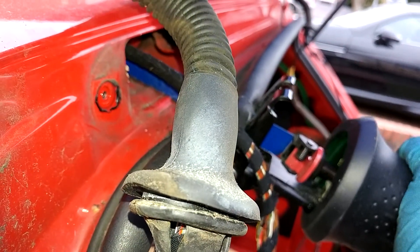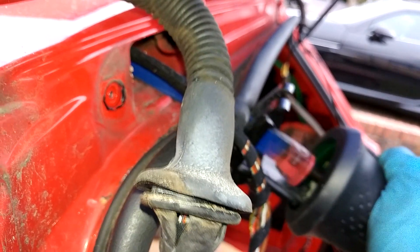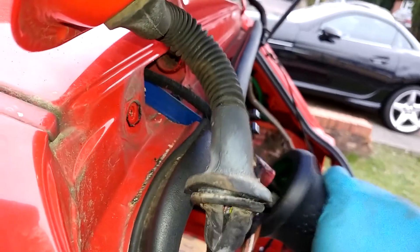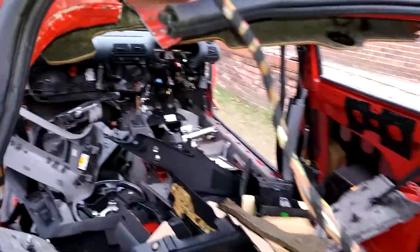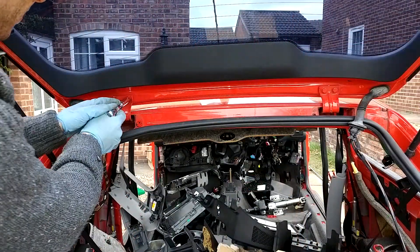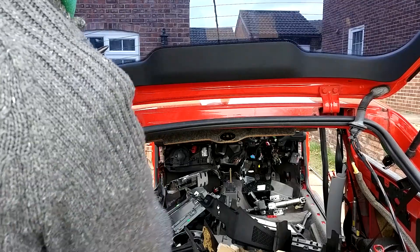Again, you could take the trim panels off and disconnect everything on the actual boot hatch itself, or what you could do — which is a bit more involved — is remove each of the pins from the connector and then repin it when you put it back into a new car. The shell has been scrapped on this car so we've just cut this bit out.